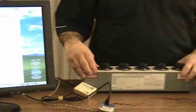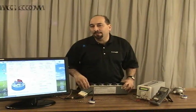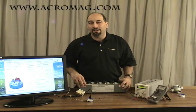For more information on Acromag's ST131 product, please go to www.acromag.com and search on ST131. Thank you.